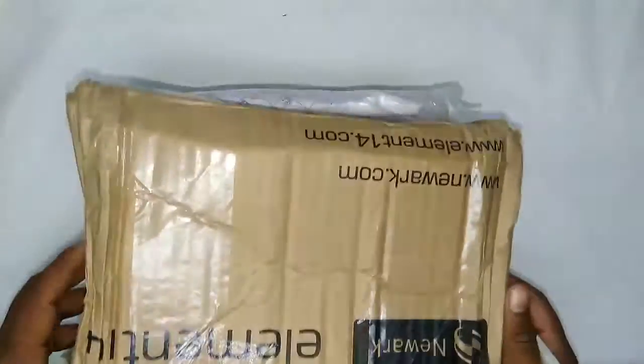Hey guys, Vikas over here. This is the packet that I have received from Element Footage. Let's open it up.